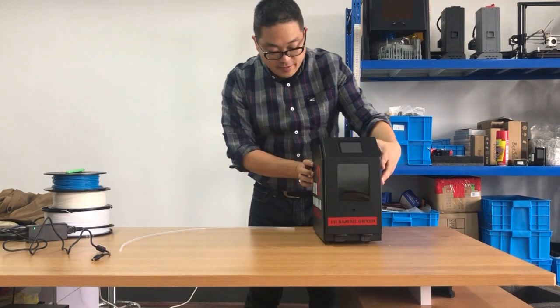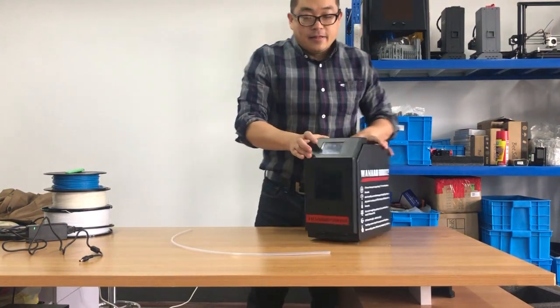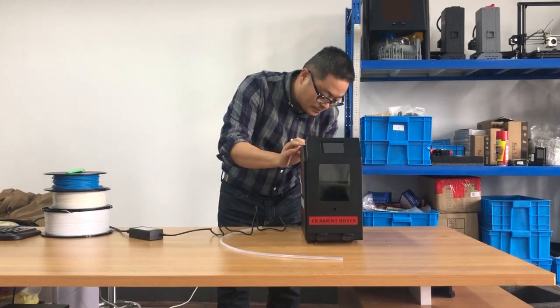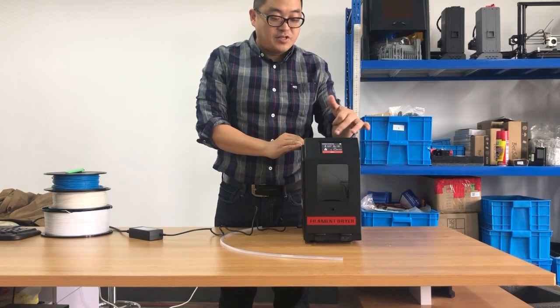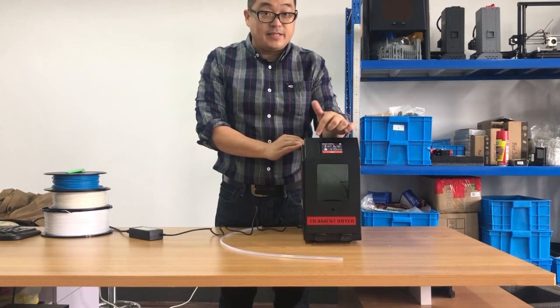I will use the front port. Let's plug in the power and turn on the machine — it will start initializing. Now let's go to the detail of the functions.